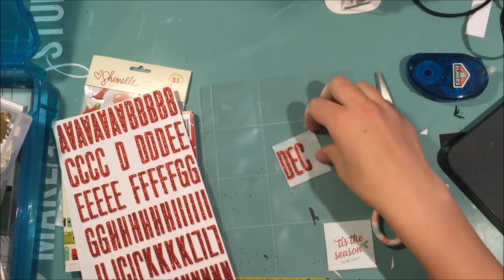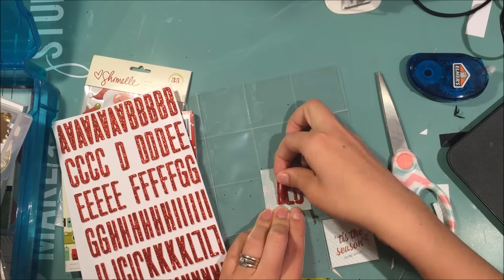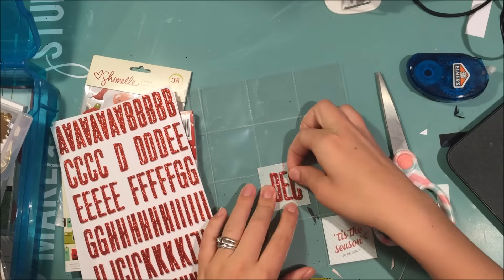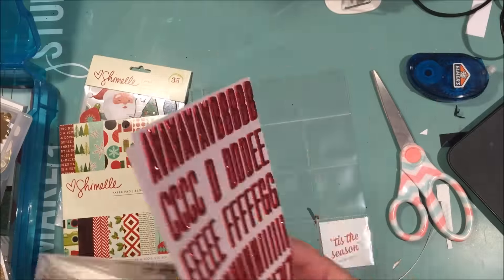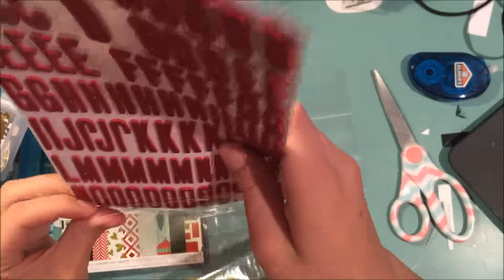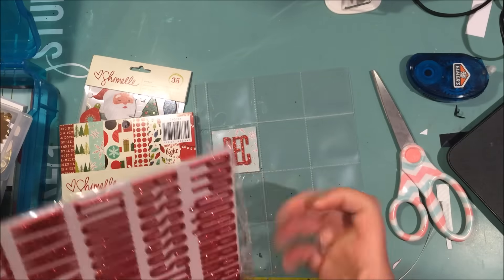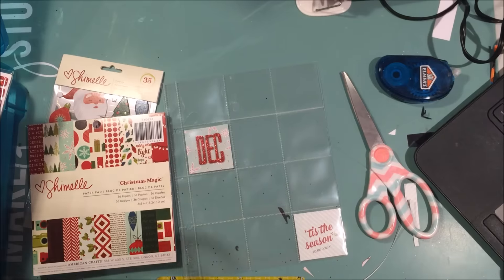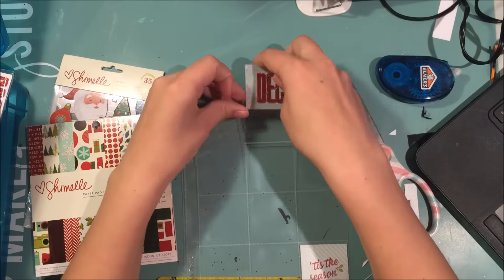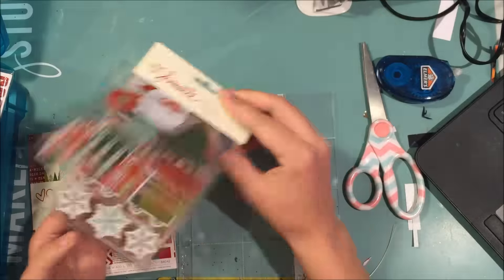Then I decided to put these stickers that are from the Chamele collection as well onto this piece of paper, and it does get changed a bunch, so get ready for it. I'm moving it because I kind of realized what pattern I wanted.